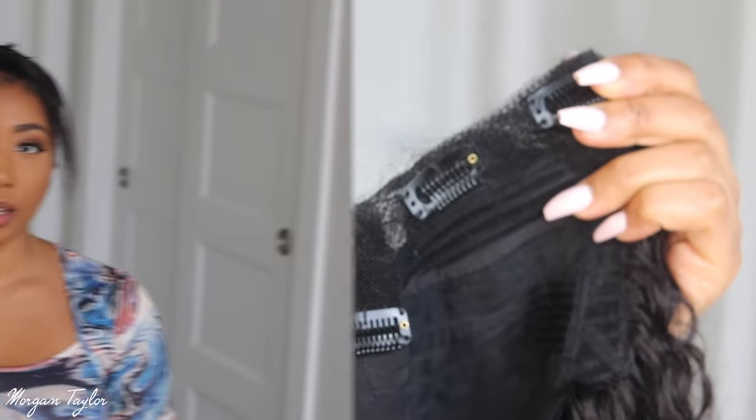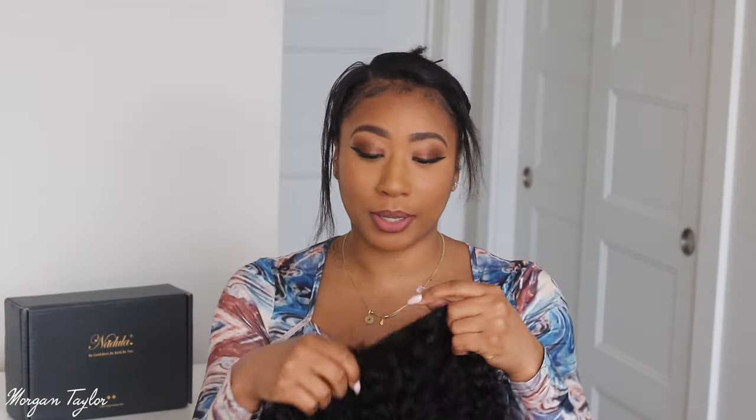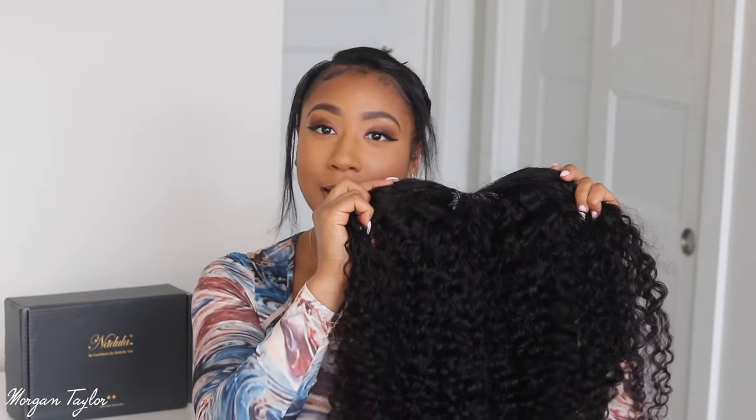The reason I'm obsessed with v-parts is that I don't have to leave a lot of my own hair out, which is amazing. I have very fine hair — super fine — and you don't need much to cover the parting. I've seen videos of people with curly hair just pulling their hair back, clipping it in, and leaving no hair out at all. I have to leave some out, but thankfully only a little bit. I have seen some bomb installs with no hair left out, which is great.